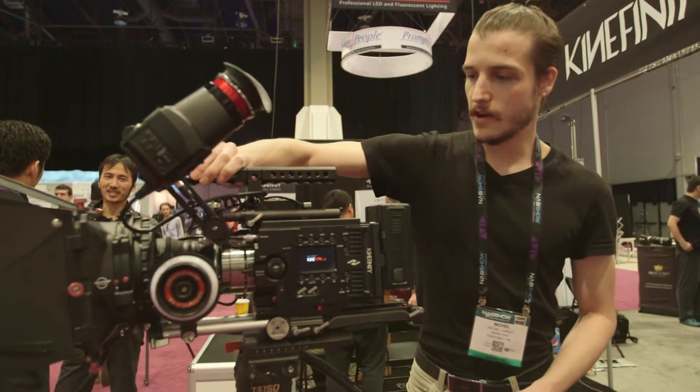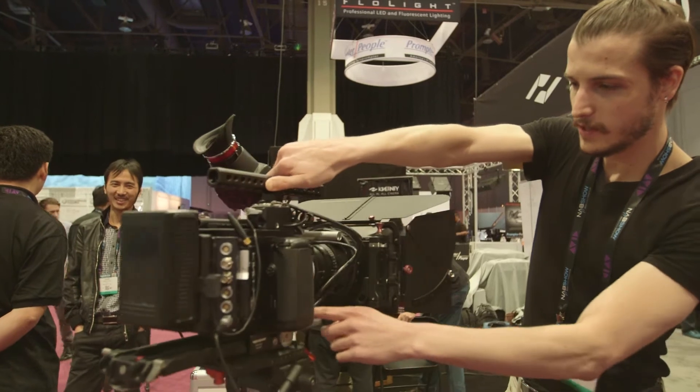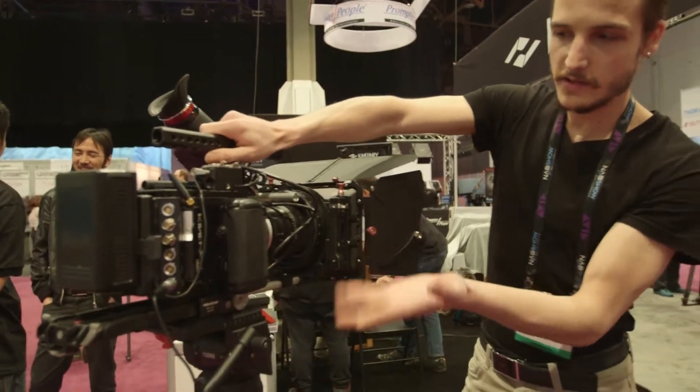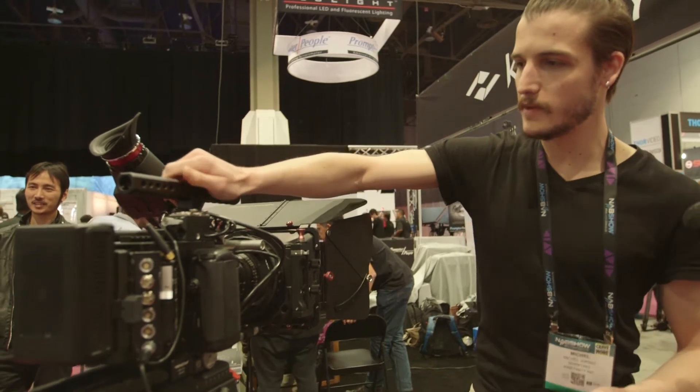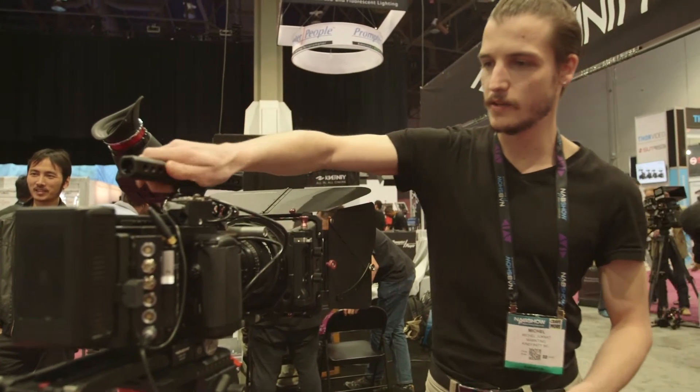We have audio fully covered with three options. There's an internal mic, so if you just run and gun, a jack in for shotgun microphones, or two XLR inputs.